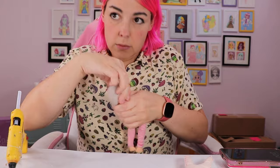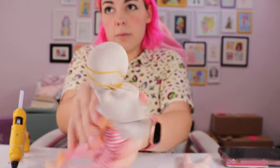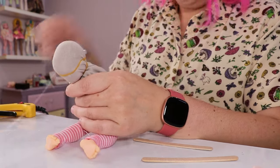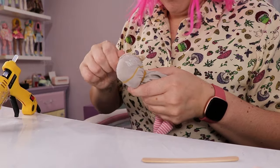Guys, I really love hot glue. Wood glue or craft glue definitely works better and gives a better result in my opinion. However, you do have to wait 24 hours and I did not have that kind of time this time. So hot glue it is.